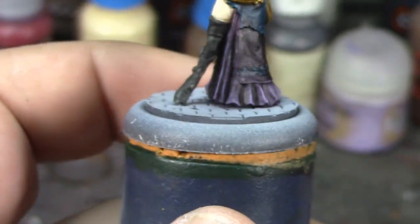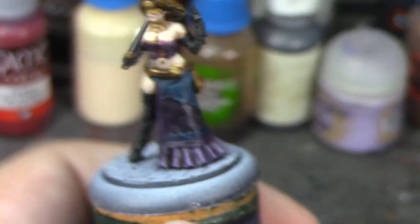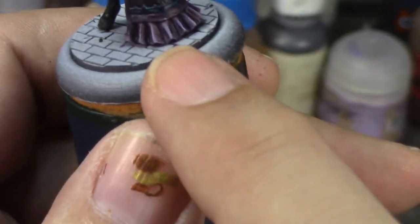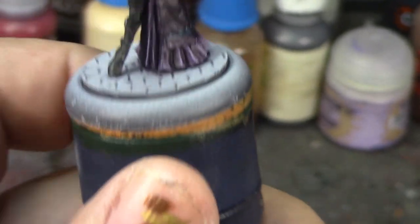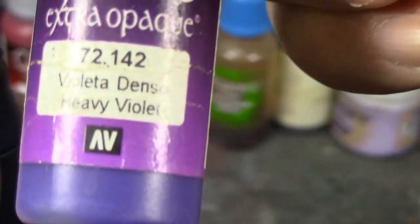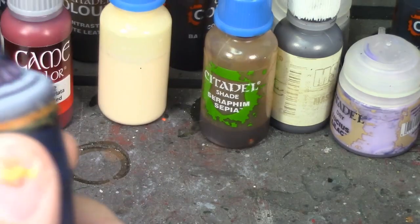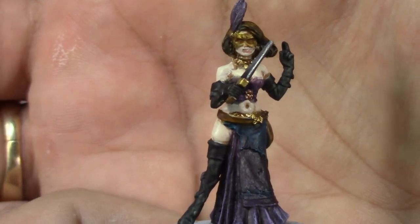I'm going to pause here and do her basing, which is going to be done the same as the Carnival figures since I figured she could fit in with Carnival. The bricks are going to be Celestra Gray, and then the base band will be purple metallic. I'm going to base it with Heavy Violet from Vallejo Game Color and then layer with Scale Color 75's Amethyst Alchemy. She's looking pretty spiff!